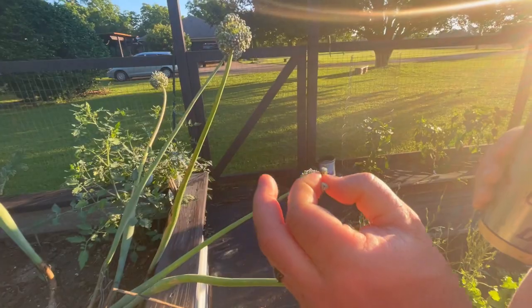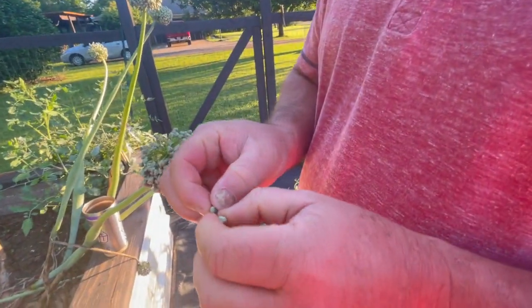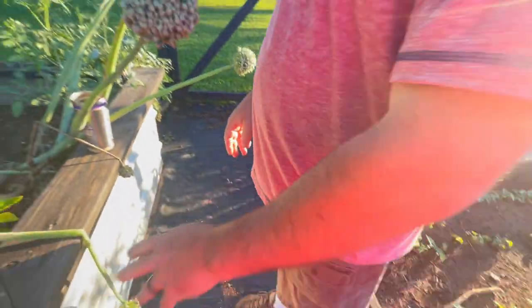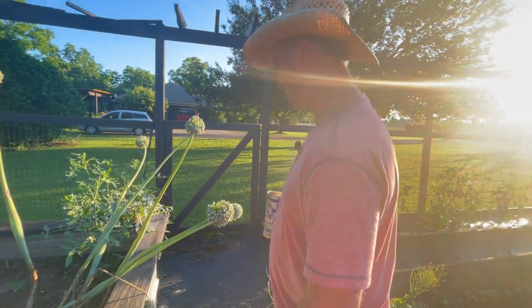I'll pull that off — you can see those black seeds in there. We're just going to wait for those to dry out. It's pretty strong; I like the smell of strong onions this early in the morning. I got that on my hands — that'll be with me for the rest of the day.